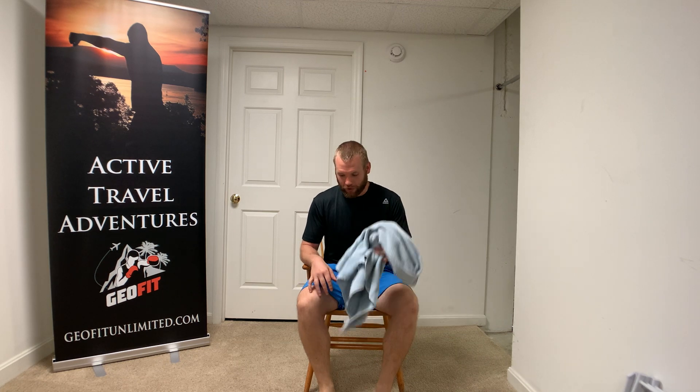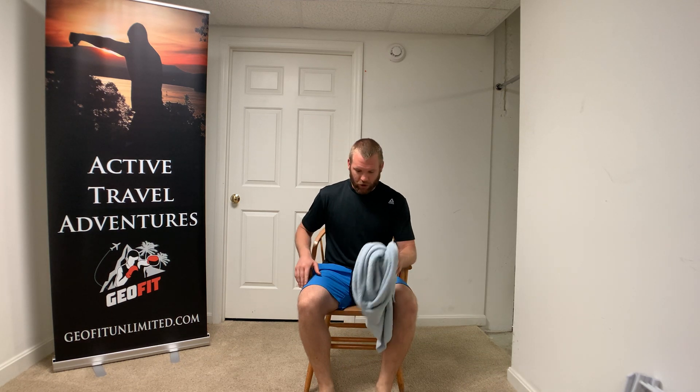Hey guys, Luke with Geofit. Today we're going to do a little chair workout with a towel. Perfect for people coming out of rehabilitation, people still struggling to do our standing and walking exercises. All we need is a towel and you're going to be in your chair.